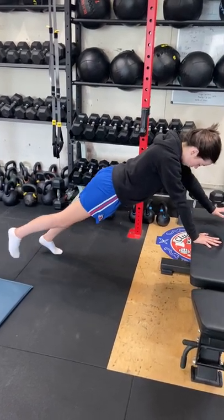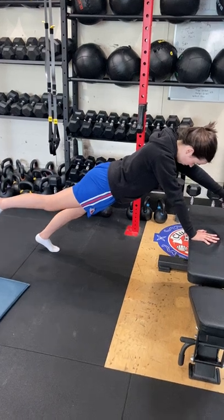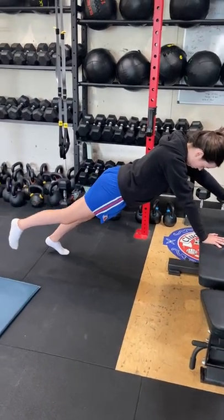Lift and raise nice and controlled, up, pause, slow down — return hand and foot at the same time.